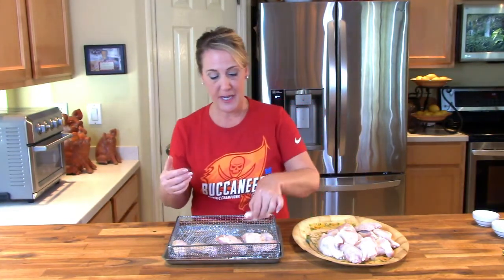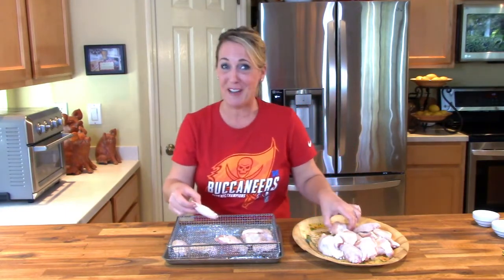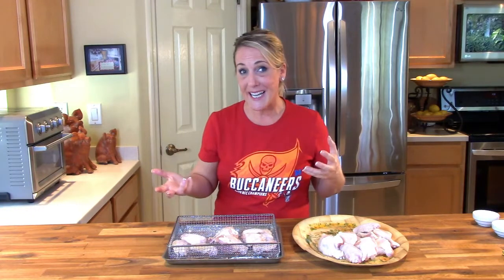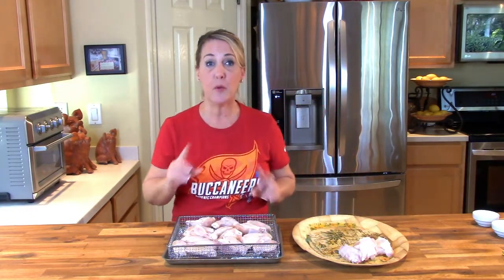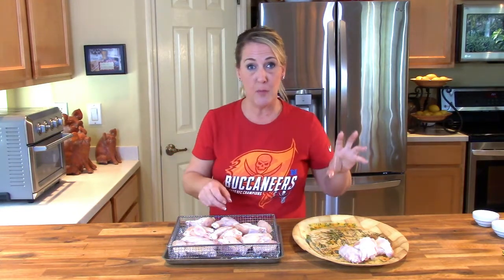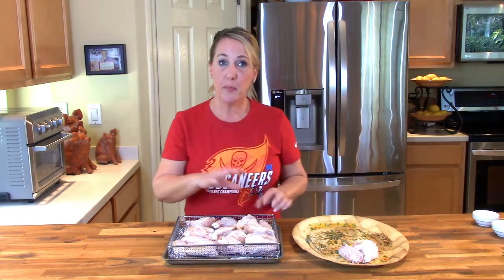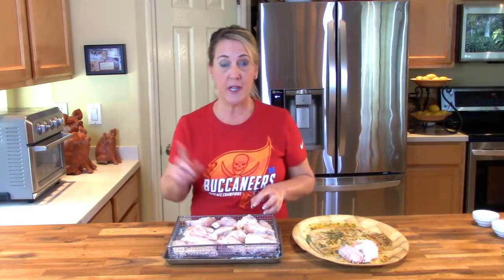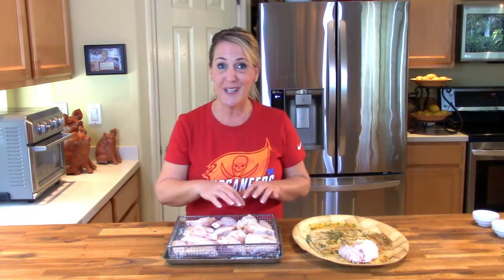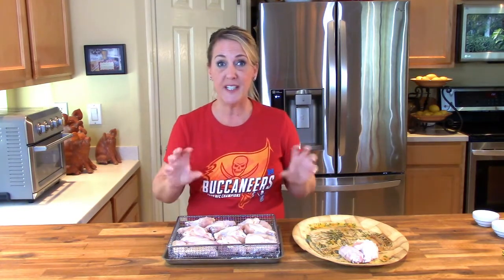I'm going to start by lining my air fryer tray with one layer of the wings. I have here drumettes and the flats — I happen to prefer the flats. The quantities I will show you for the Asian Zing sauce are perfect for about three pounds; if you're wanting to make more chicken wings, go ahead and double up on the quantities. Whether you're using the air fryer or the oven, make sure that none of the drumettes or wings are overlapped so that everything gets crispy.